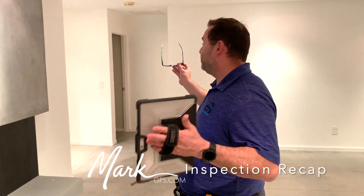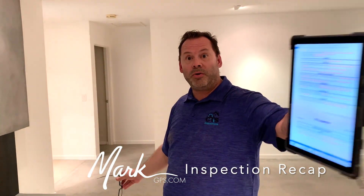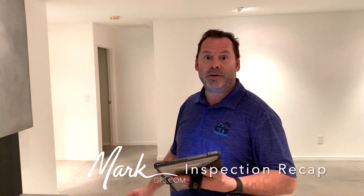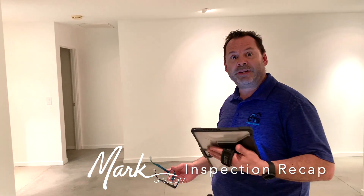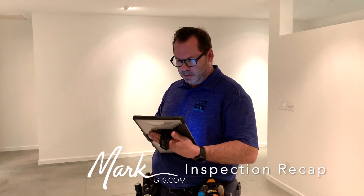There are no carbon monoxide or smoke alarms outside the bedrooms. I'd recommend combination alarms in three locations: one in the west hallway, one in the north hall, and one in the east hall outside the laundry area — that way all those rooms are protected with the door shut. That's something in the contract for the seller to address.